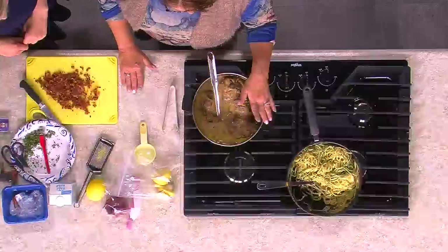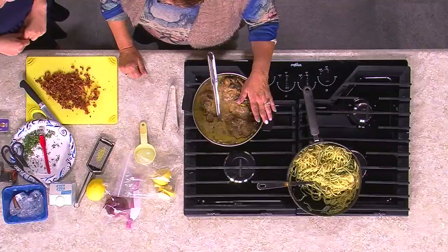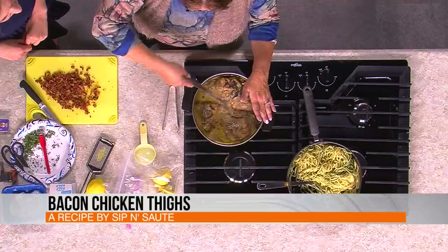It doesn't sound very fancy, but it is fancy. I made a little bit of pasta for the sauce and the chicken, just to ramp it up to give you an idea of a full meal. And what we did here is we took some chicken thighs. You can leave the skin on when you brown your chicken thighs off in your skillet, but I decided I don't like chicken skin.